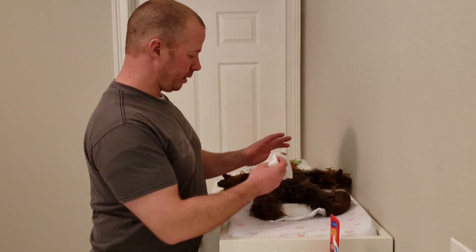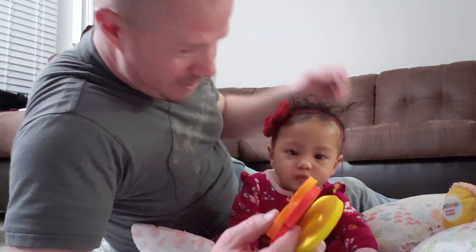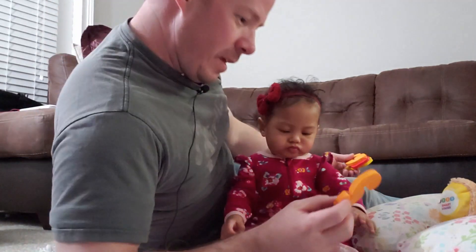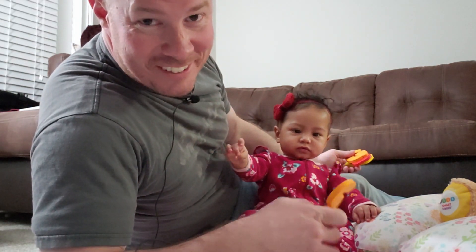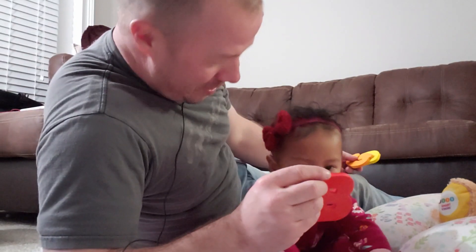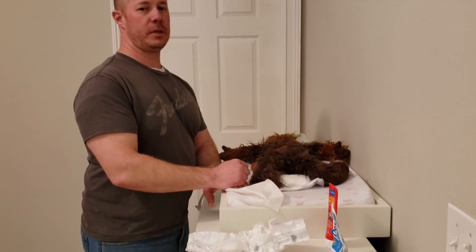Okay, Gianna, are you ready? Let's do some letters! What do we have here? We have S — S for Subscribe to our channel. And we have B — B as in click the Bell.